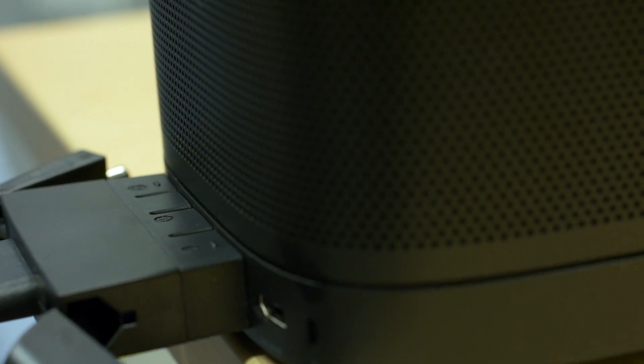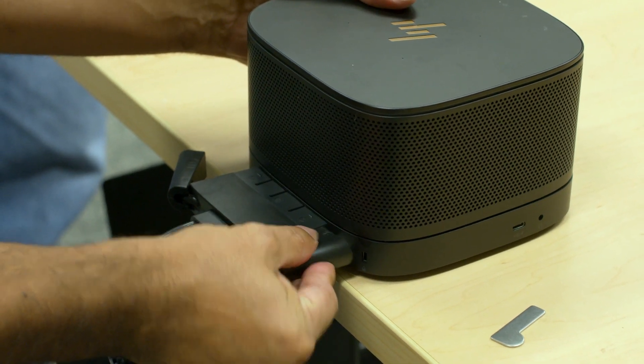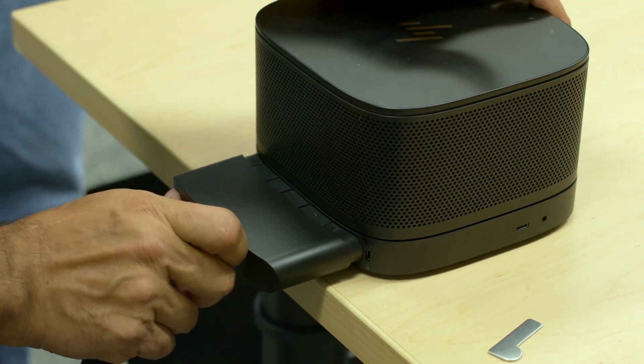Then finish the installation with the HDMI connector, then the power connector, and then the cover for a proper installation.